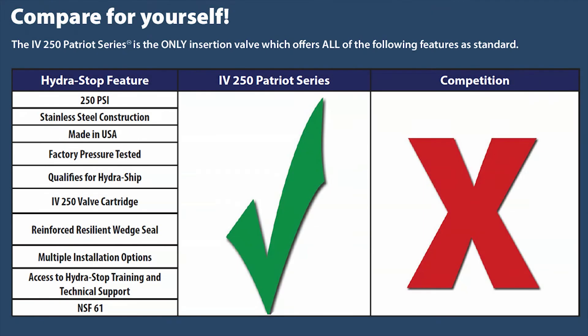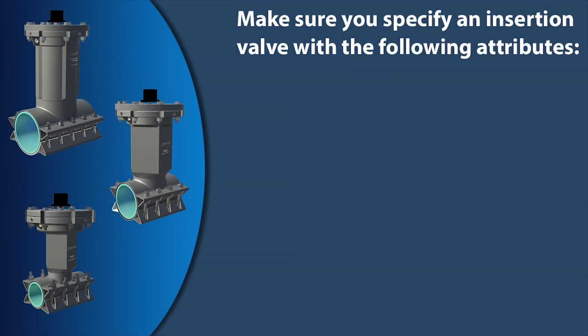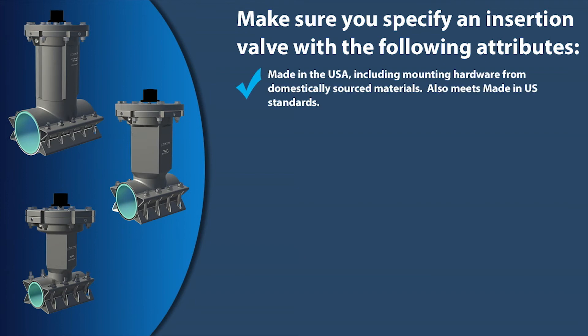Compare for yourself — the IV250 Patriot Series is the only insertion valve which offers all of the following features as standard. When choosing an insertion valve for your distribution system, make sure you specify one with the following attributes: Made in the USA, including mounting hardware from domestically sourced materials, and also meets Made in USA standards.